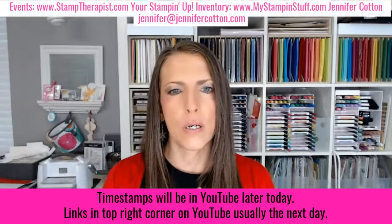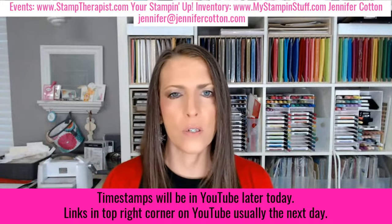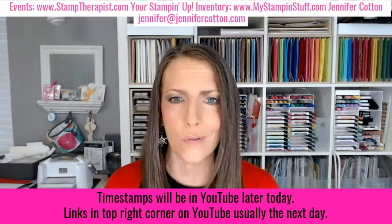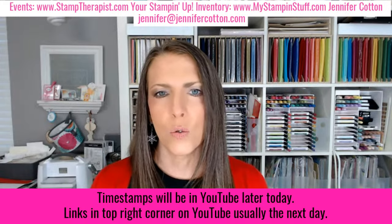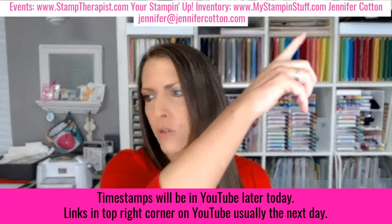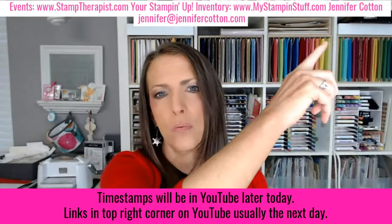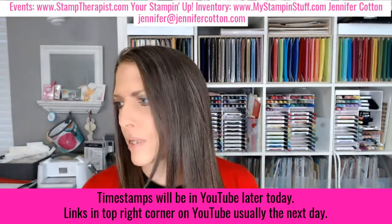My name is Jennifer Cotton. I've been a Stampin' Up! demonstrator for 22 years now, since last November. I do this as a full-time business, offering lots of events and products. I'll be adding timestamps to the YouTube video later today so you can skip around to stamping, specials, or whatever section you want. I'll also add a link tomorrow on December 8th that takes you straight to my blog, stamptherapist.com.